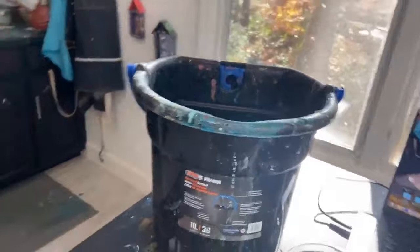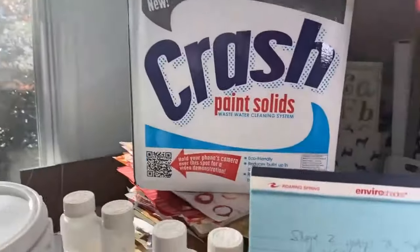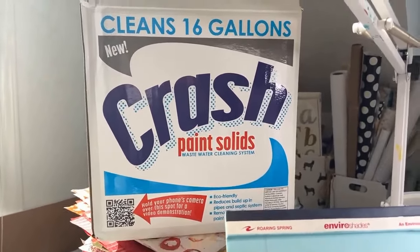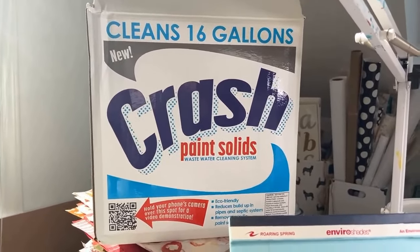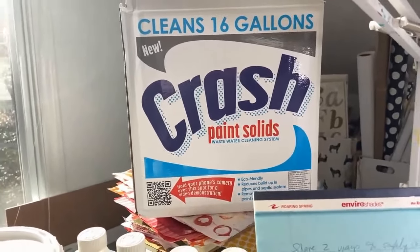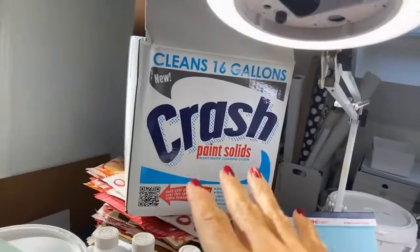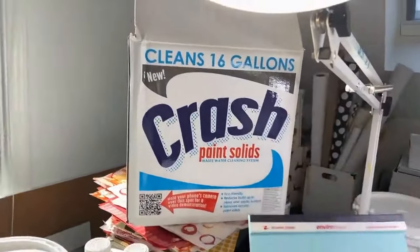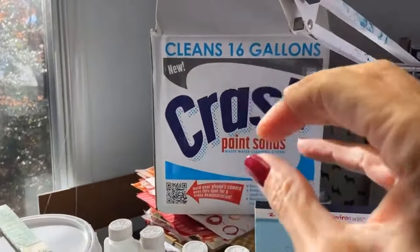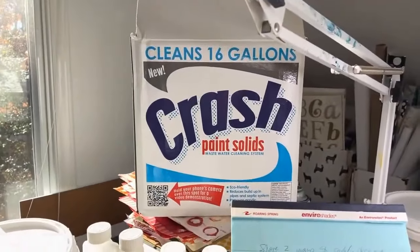Just recently I discovered a product that actually speeds this whole process up. It's called Crash Paint Solids. You get it from Golden — it's made by Golden Paints and it's a complete system. It comes in a huge box with everything you need. I'm not endorsing them, but I tried it and I absolutely love it. One box gives me 16 gallons — I get rid of 16 gallons of paint water.